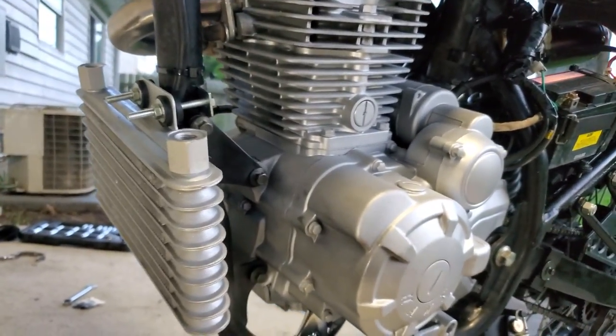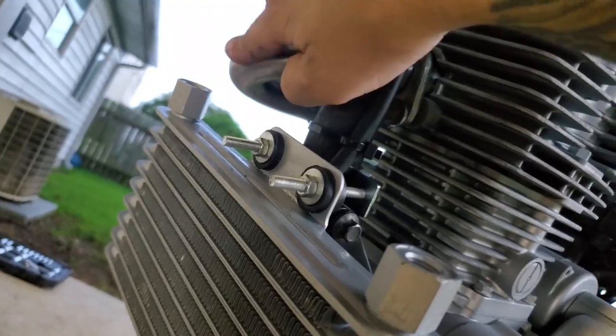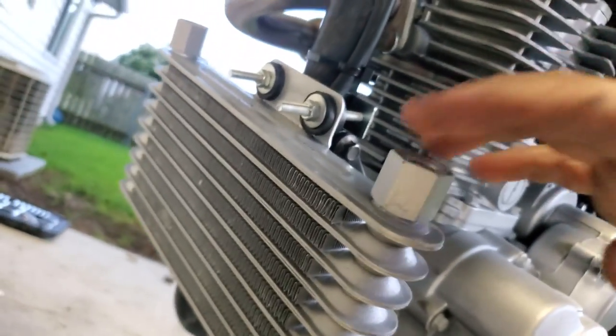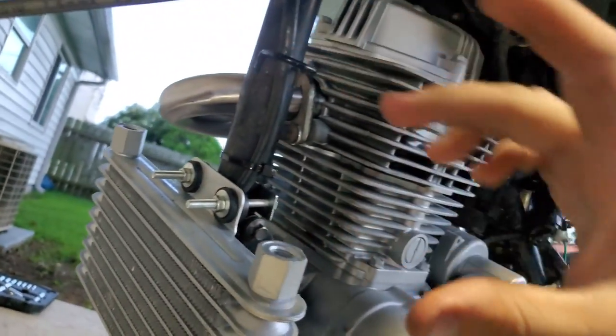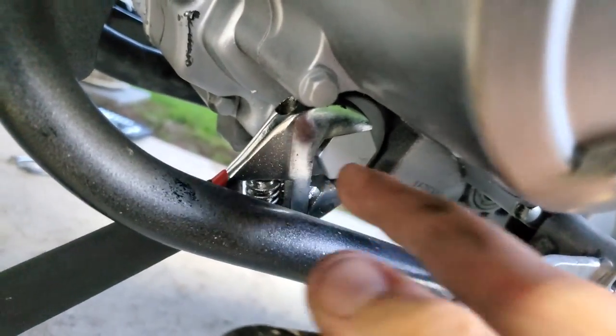This is where I've chosen to mount my oil cooler. I'm just hoping the oil line doesn't get too close to the exhaust — however, they are metallic, so I'm sure they'll be fine. I'm going to have both hoses coming out here and meeting at the bottom of where the old oil screen is.